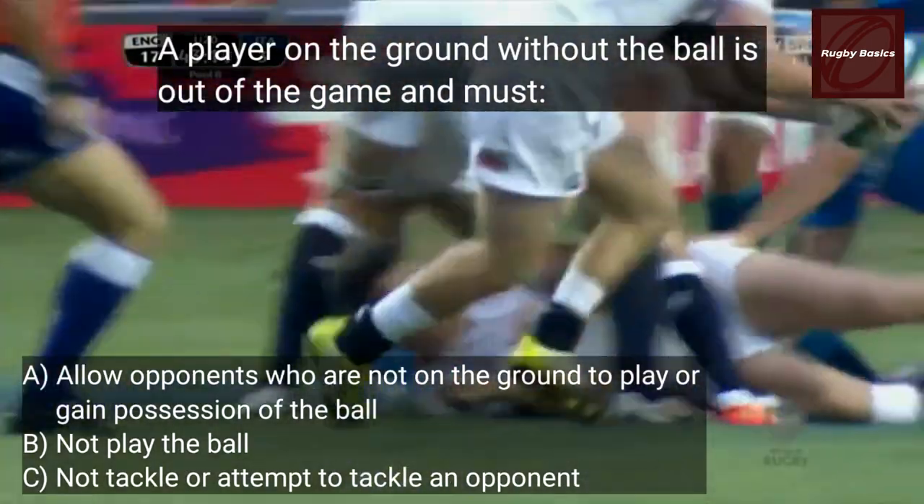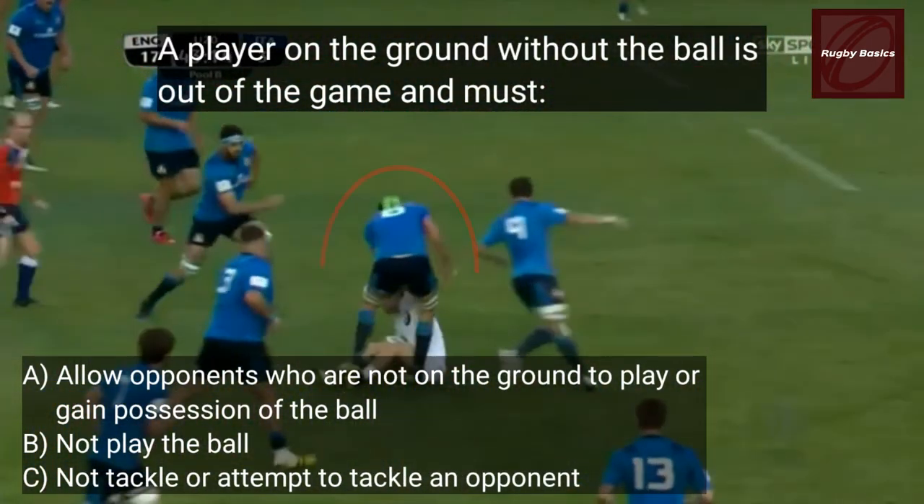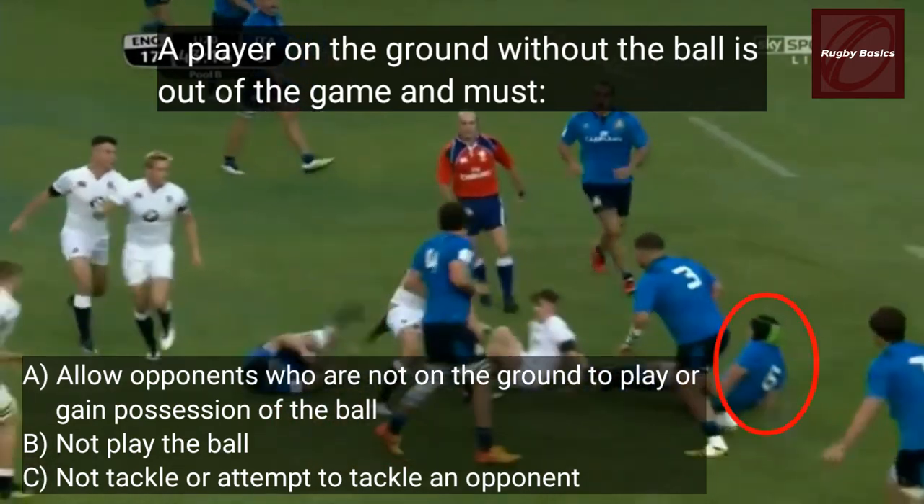Also, a player on the ground without the ball is out of the game and must allow opponents who are on the ground to play the ball or gain possession of it. They must not play the ball at all, or tackle or attempt to tackle an opponent.